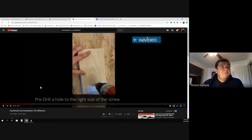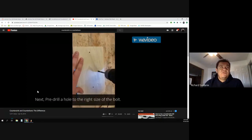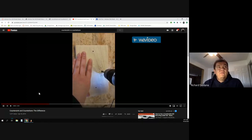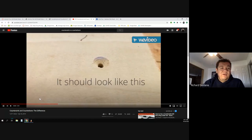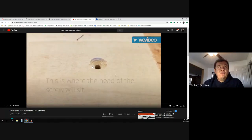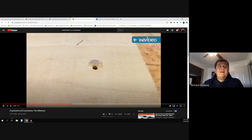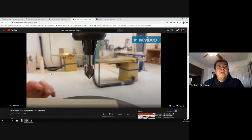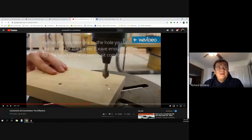He starts by making pilot holes. Once he makes the pilot holes, he punches a hole all the way through. The reason you make a pilot hole is so you don't break things. This is a countersink hole — he makes the little hole first, then uses the fancy countersink bit tool, using that little hole to align it.